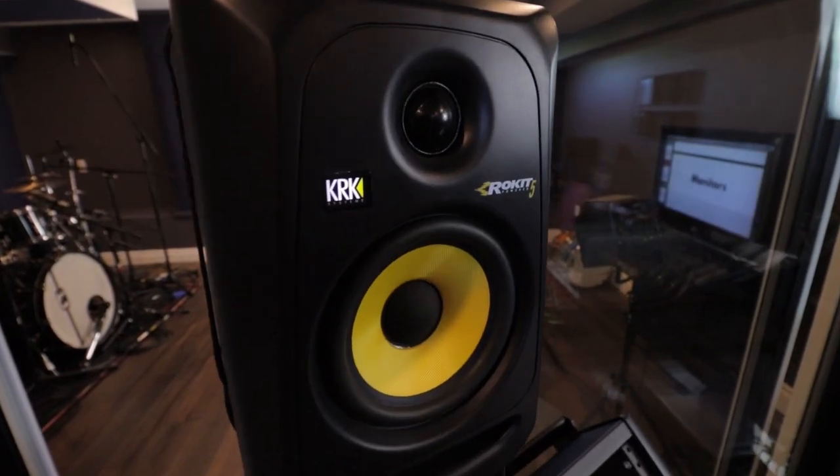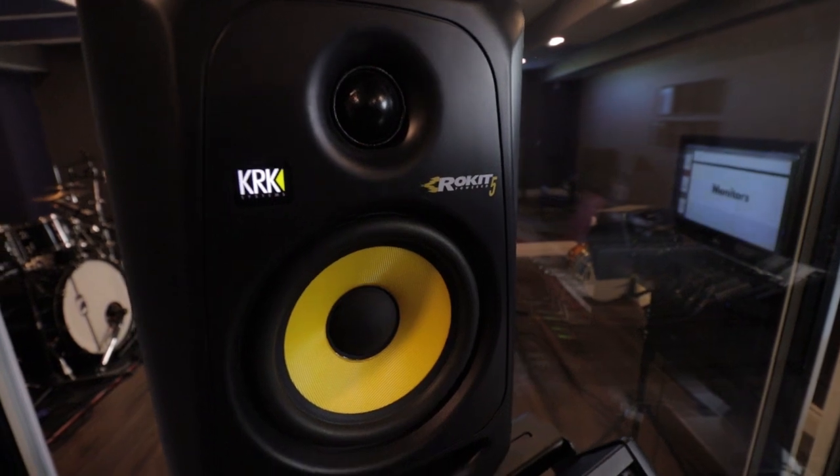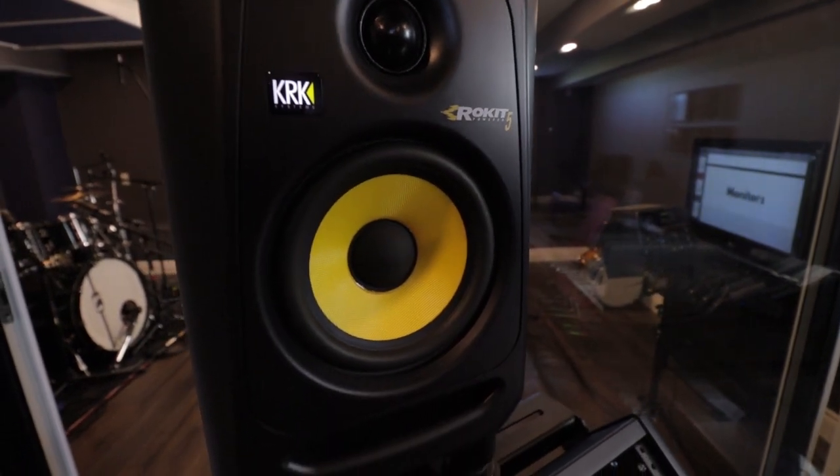We're just looking at some options that'll get us started and we can grow from there and always expand and upgrade if we need to. The monitors that I currently have, the KRK Rocket 5s, are roughly $400 for the pair. They're most likely the most affordable on the market, and these are the speakers I've been using for the past few years.